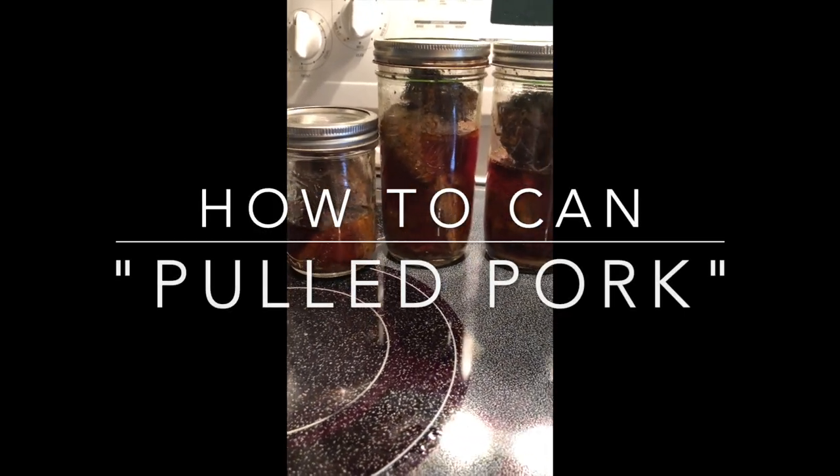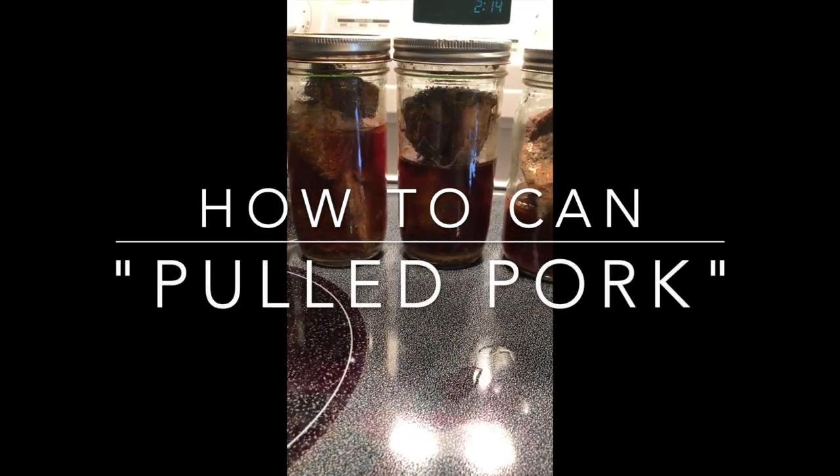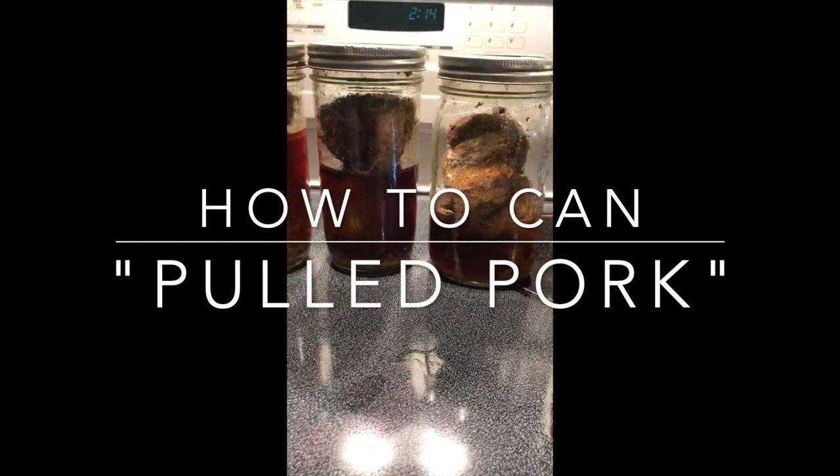Hello YouTube. Today I'm going to share a recipe with you on my technique of how I can pulled pork.